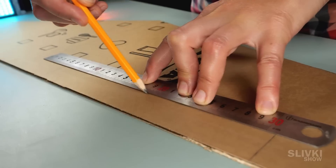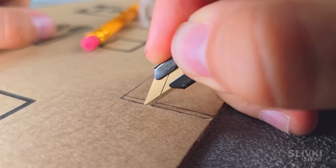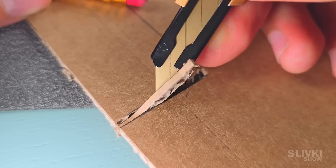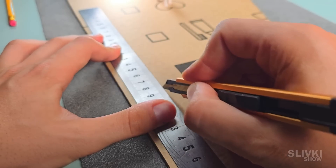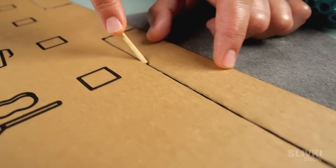Now we need to outline the future ailerons. These are movable parts of the wing allowing the plane to turn or gain altitude. We need to remove some cardboard at the edges of the ailerons so that they can move without touching the wings. After that, we cut the top layer of the cardboard along with the ailerons so that we can slightly bend it. The edges should be dented with a stick so that it can move more smoothly.